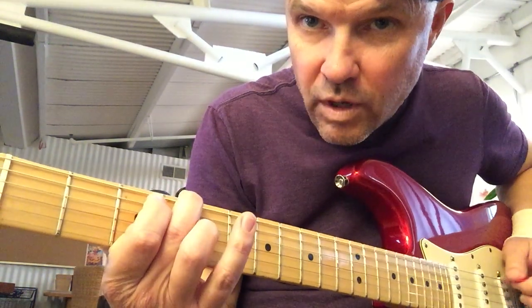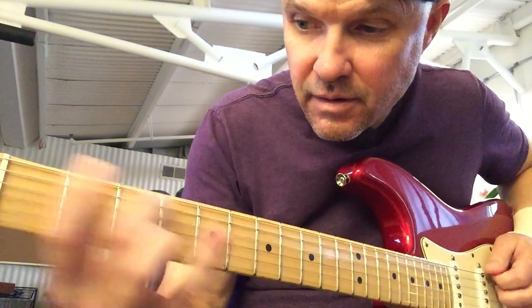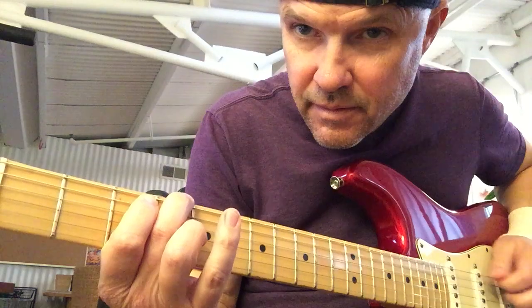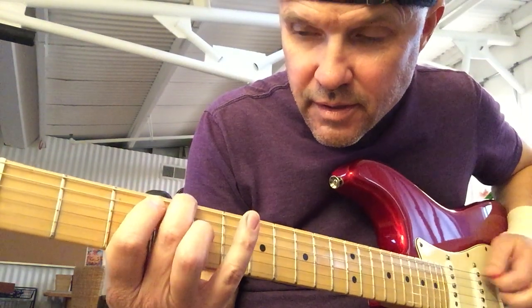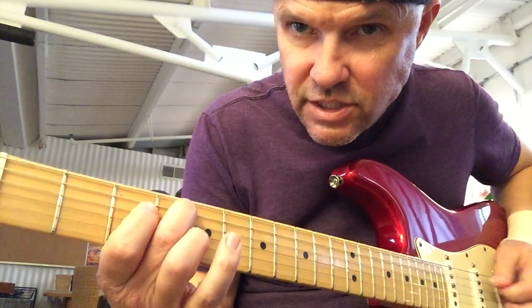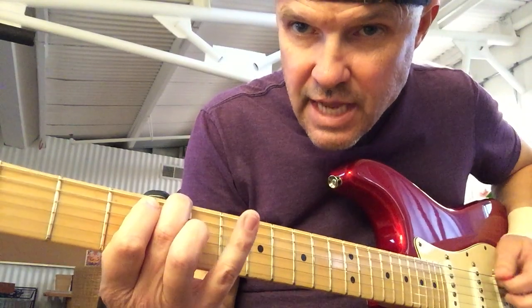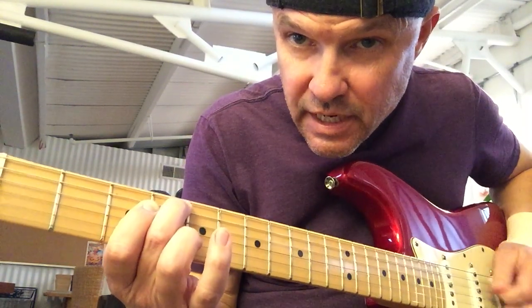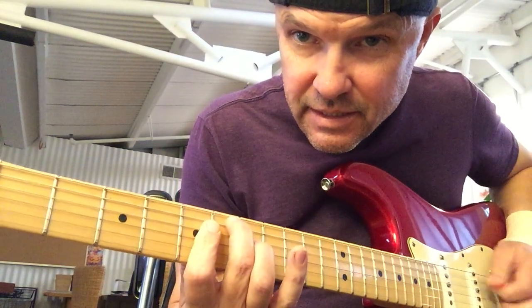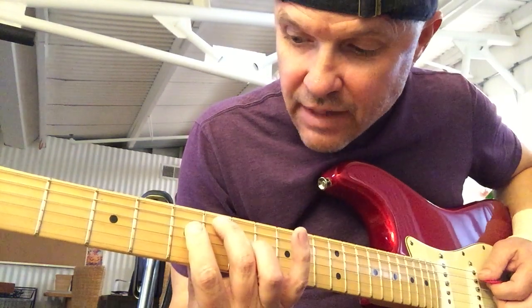And then Dave Grohl comes in. It's pretty simple — speed up in the verse: 'Come as you are.' It's so good. Come as I want you to be — so I went up to the E flat. Call it an E flat chord, but it's just an E flat third.